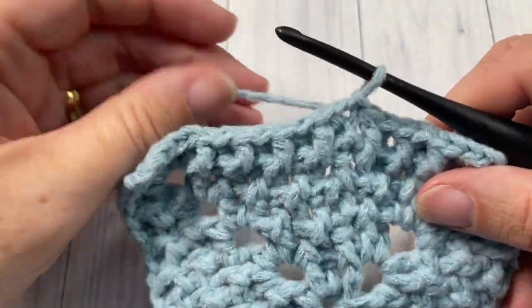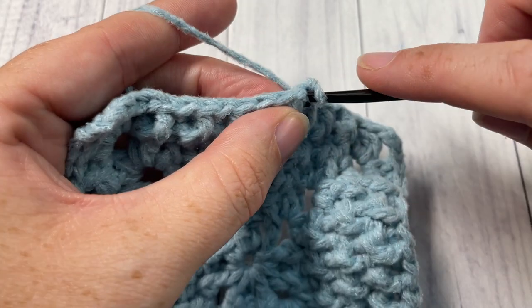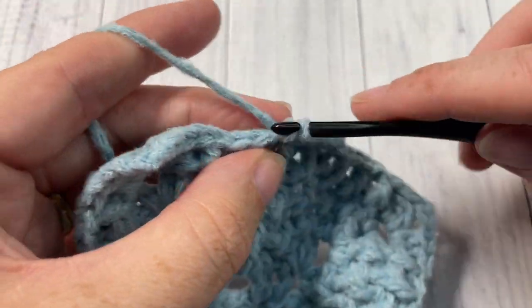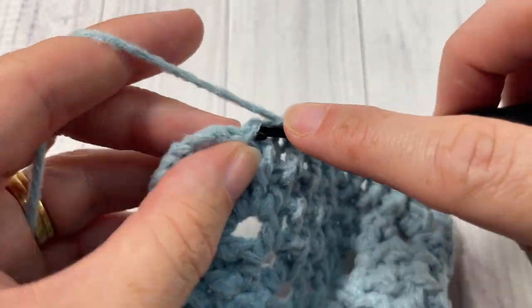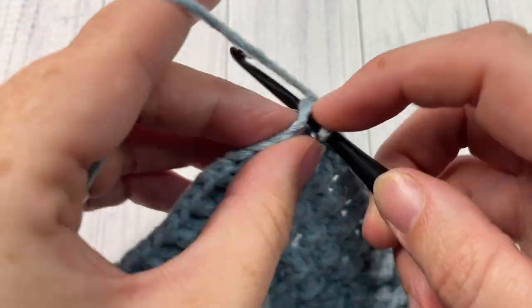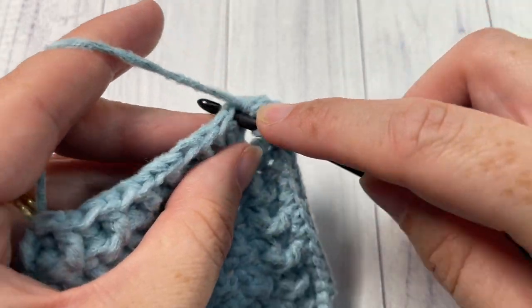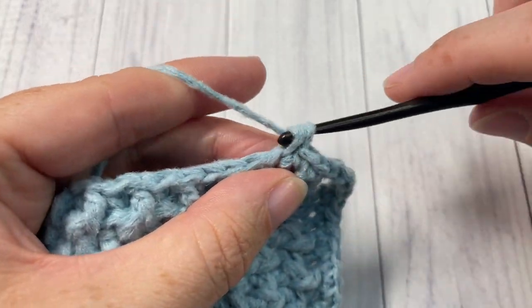We now only have one round left for our little square. Chain one, then single crochet in the same stitch as joining, and in each stitch all the way around. This is going to give us a nice, even, clean edge to work with when joining our squares together. Simply work a single crochet in each stitch all the way around. When you come to your chain three space, work three single crochets into it. When you come back to your first stitch, join with a slip stitch in that first stitch.